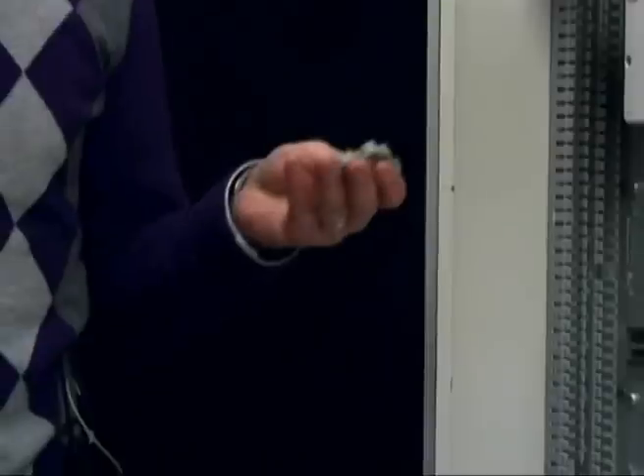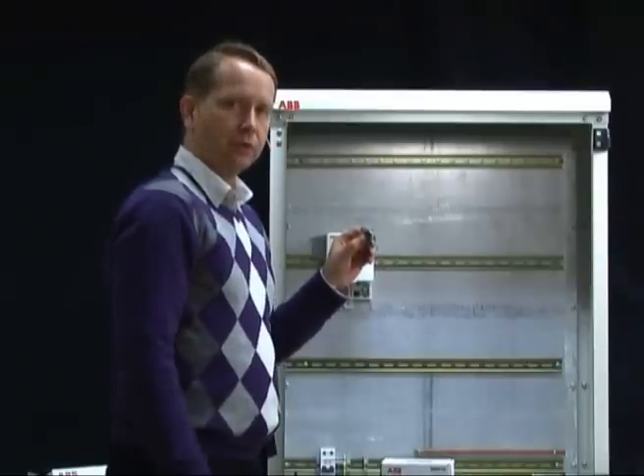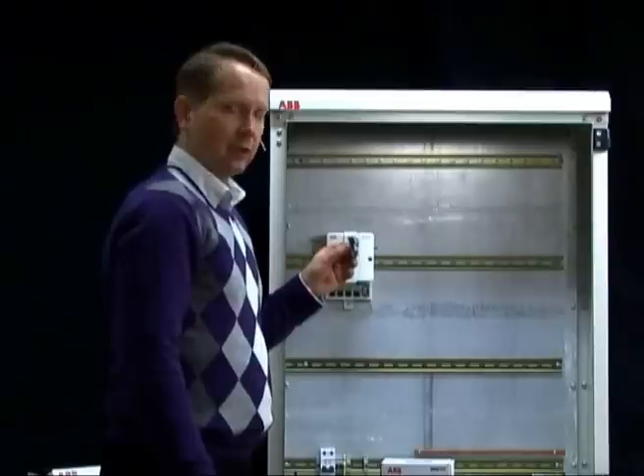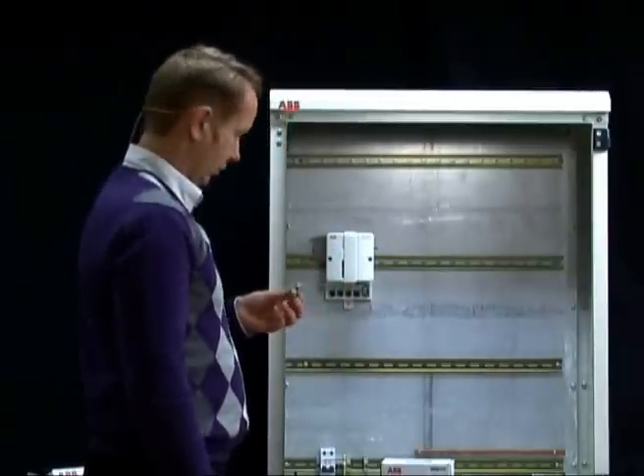Also in that plastic bag you get end supports, which you can mount when you have put all the different units together, at each end of that row of units.